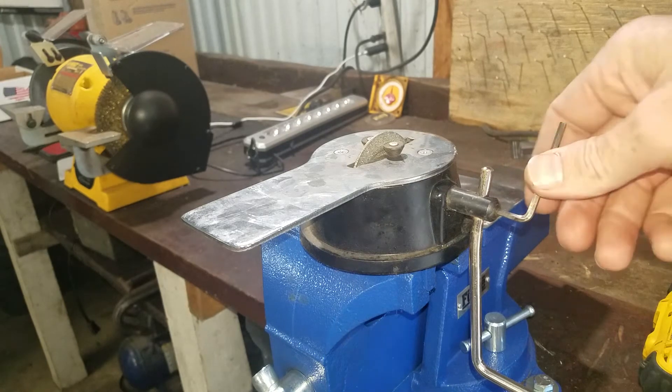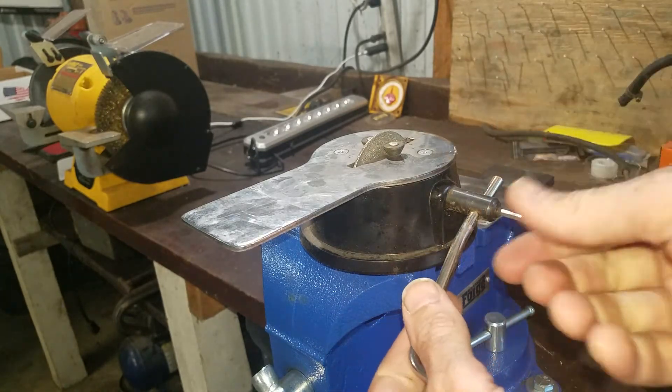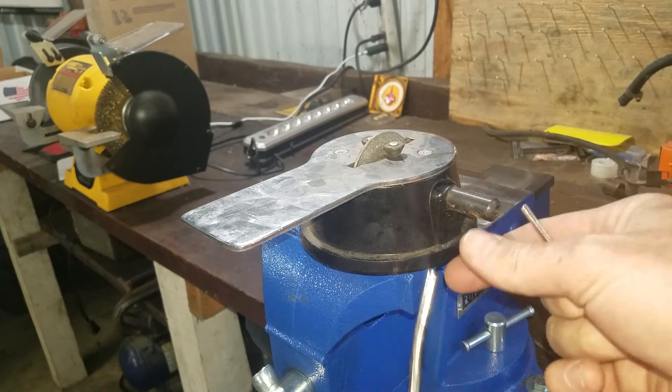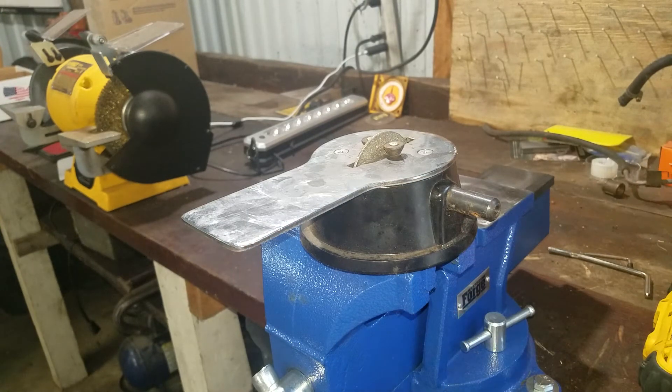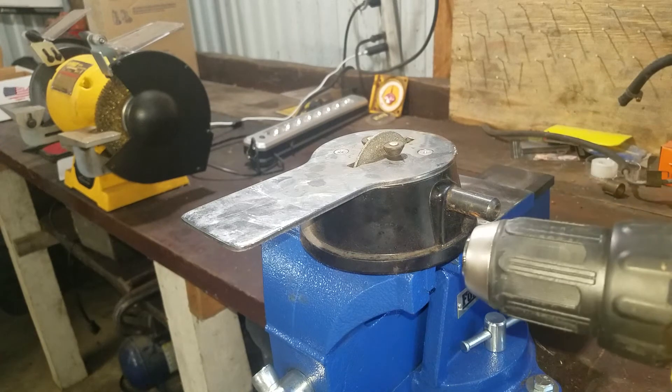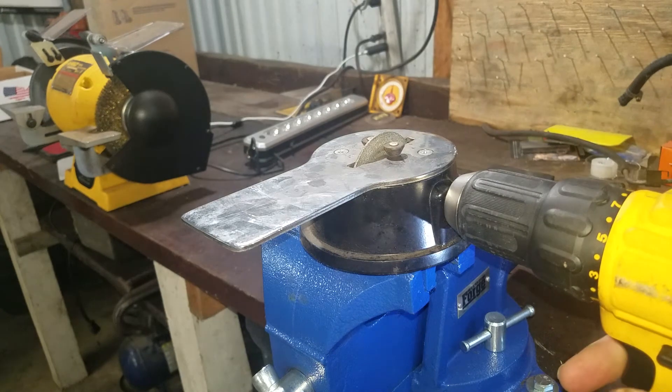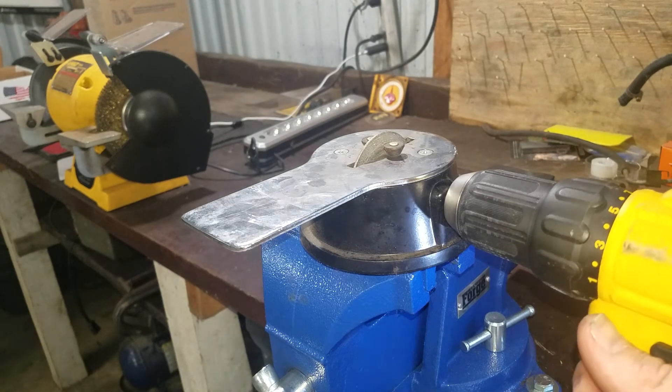So here's our hack: we're gonna take the original handle out of here — we can pop that out, take our allen out, and we can take our cordless drill, put it on there, and now we can control the speed.